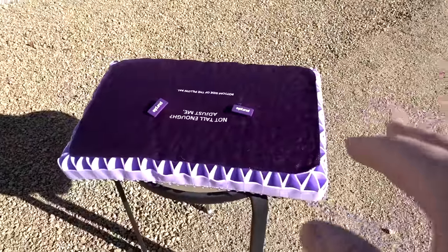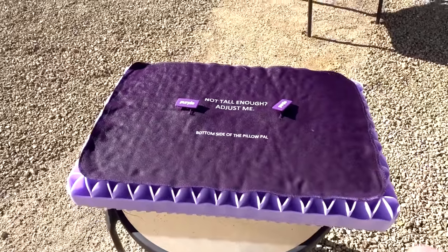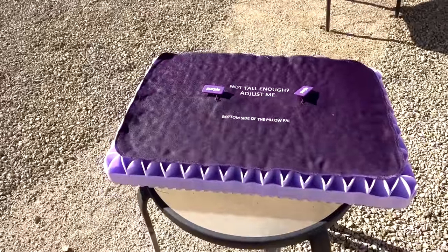I've got the Purple Pillow sitting out in the sun, drying out from rinsing it off. I've also got the inserts over here drying out as well. I wish I didn't have to do this to use the pillow, but there's no way I could sleep on that with my face directly against that smell. It was just too strong. Hopefully this helps a little bit and I can get started with my actual review.